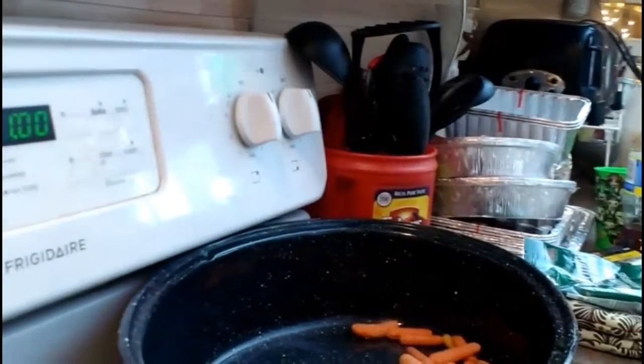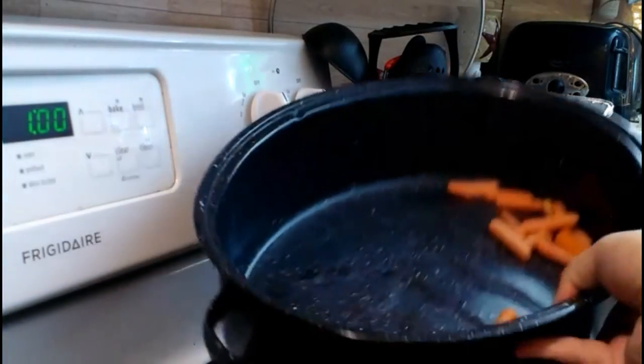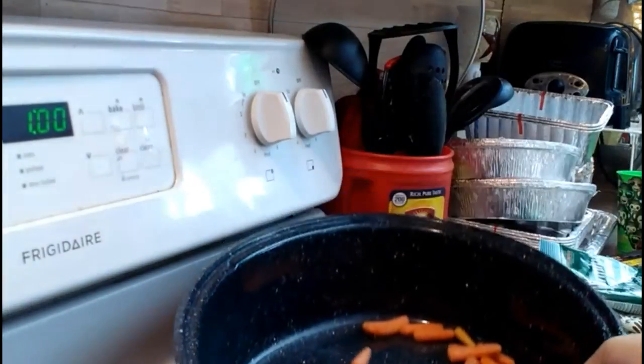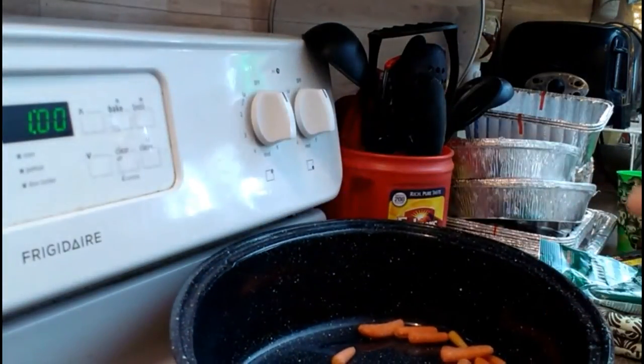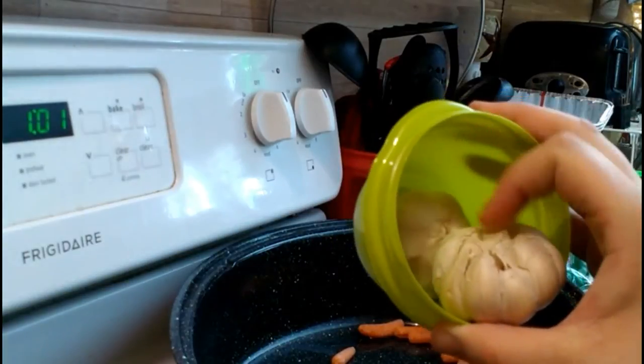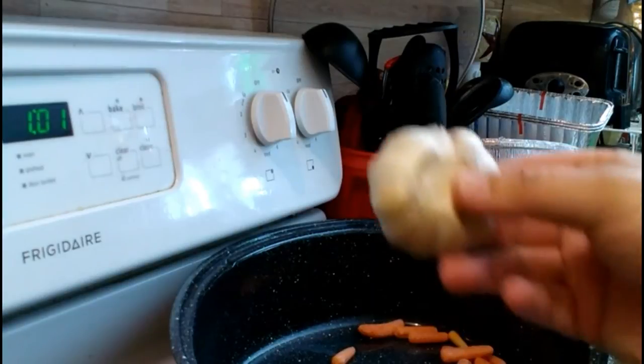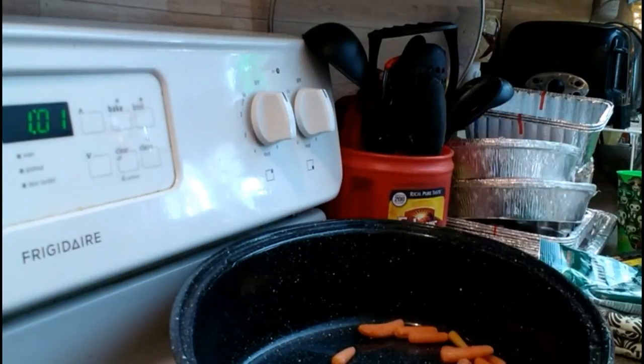I'm going to make a spaghetti sauce, and the way I do it is very, very simple. I throw everything in whole. I've got a couple carrots in there, and I might add a couple after. I just grabbed some things from the fridge. I have some garlic — I'll probably put like a whole one of these altogether in there.